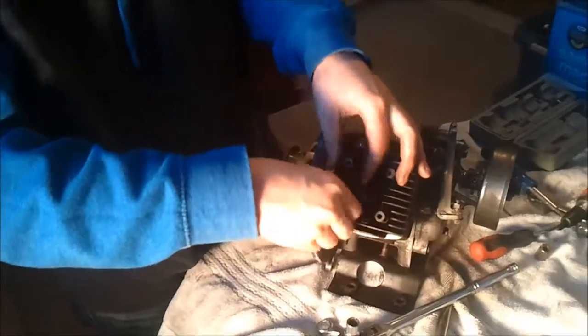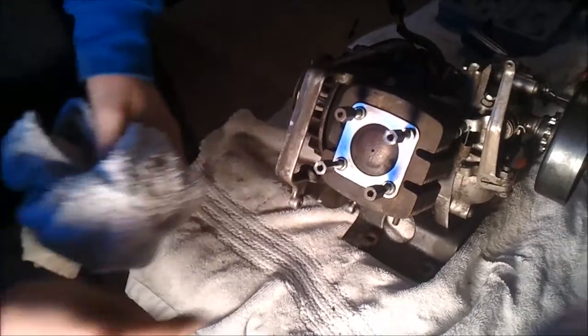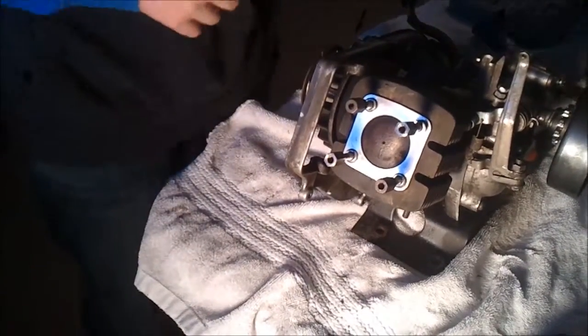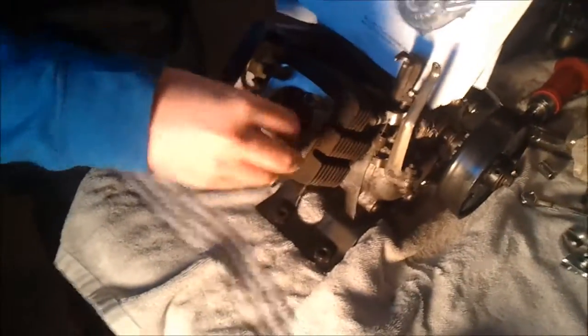That way you take equal pressure off of the head and keep it from warping. It's not even warm. What's this? Some mouse turds — oh boy, looks like a piece of wood. Washers. We'll clean it off when we get it. Oh yeah, that is one small piston. Should I take off the gaskets? Sure, throw them in the box.